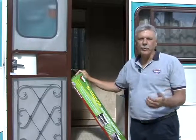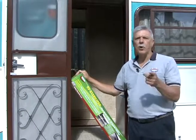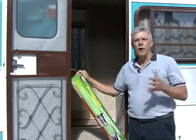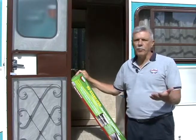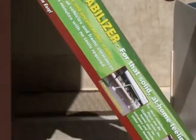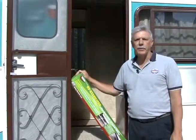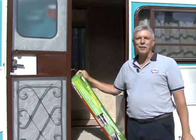With the RV level and secure, the only thing left to do is to stabilize it. If you've ever walked in an RV that didn't have some type of stabilizer, you probably noticed the rocking and wobbling movement. To help make the RV feel more solid like at home, Valterra has this unique RV stabilizer. The RV stabilizer works on motorized and towable RVs and can be used in combination with other leveling jacks or on its own. Let's see exactly how the RV stabilizer works.